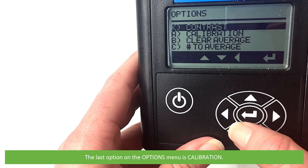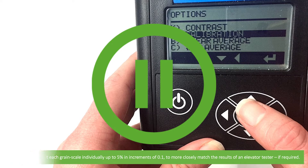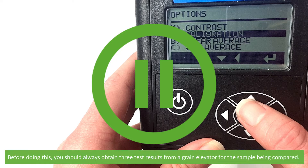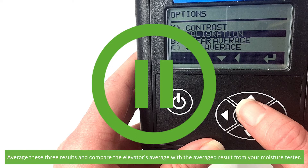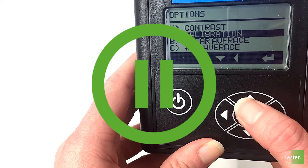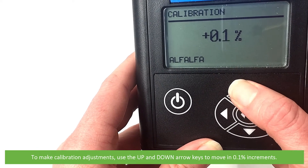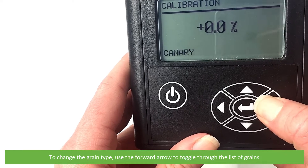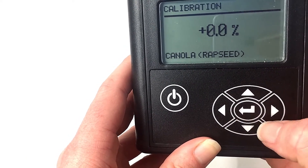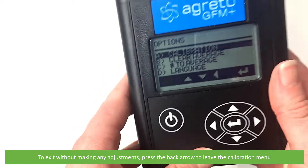The last option on the options menu is calibration. Here you can adjust each grain scale individually up to 5% in increments of 0.1 to more closely match the results of an elevator tester if required. Before doing this, you should always obtain three test results from a grain elevator for the sample being compared, then average these three results and compare the elevator's average with the average result from your moisture tester. To make calibration adjustments, use the up and down arrow keys to move in 0.1% increments. To change the grain type, use the forward arrow to toggle through the list of grains. When you have input your adjustment, press enter to confirm and save, or press the back arrow to exit without making any adjustments.